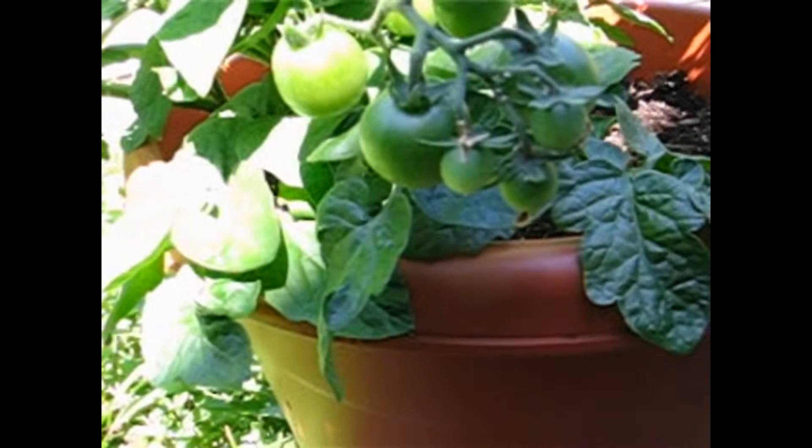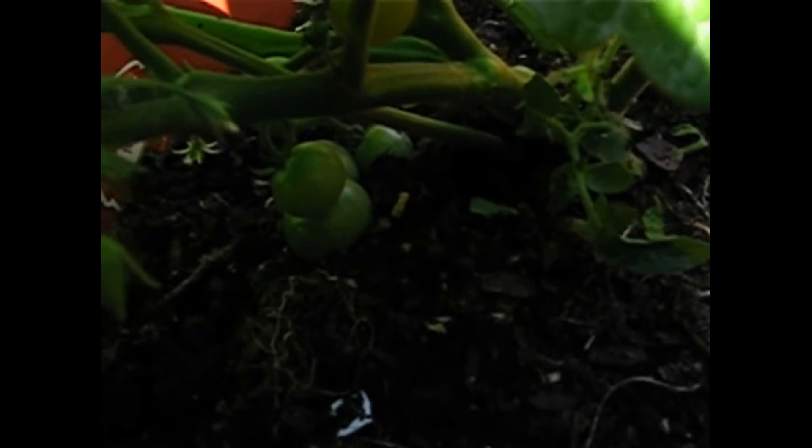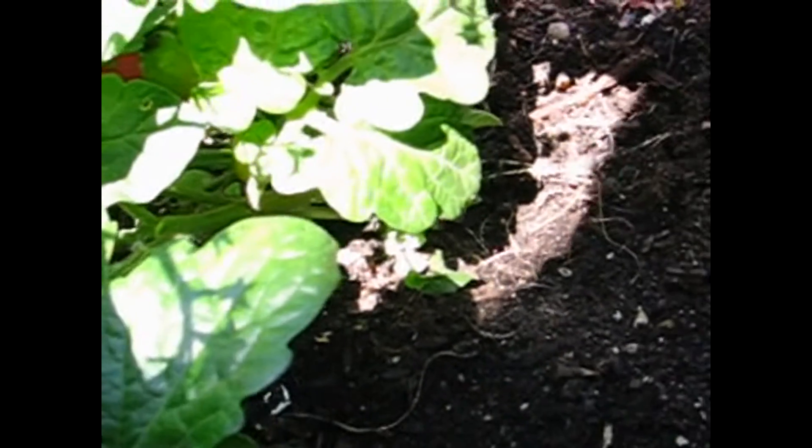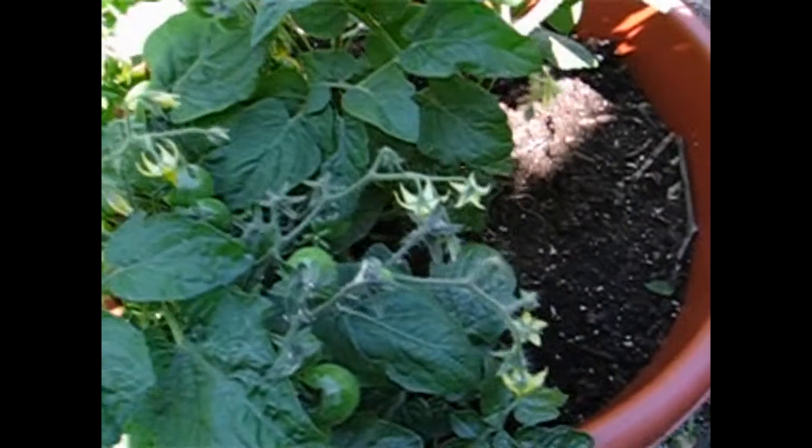I've just never seen a tomato plant that looks so healthy — and excuse the weeds in the background — but it just has tomatoes all over the place. They're still green right now so I'm waiting for them to ripen up. And look down here, I tried to trim back some of the leaves but there are quite a few in there as well. It's going to be a nice harvest of little cherry tomatoes this year.